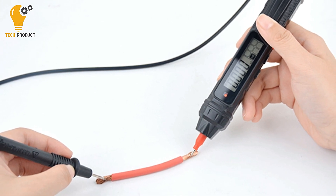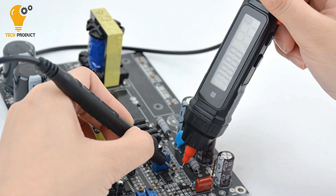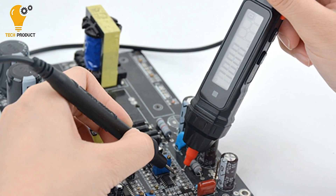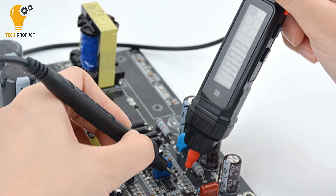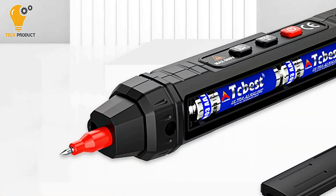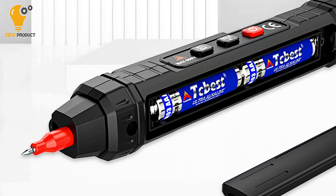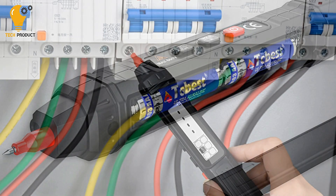The data retention function ensures that measurement results are stored for easy reference, while the screen backlight and flashlight features enhance visibility in dimly-lit areas, ensuring accurate readings even in challenging conditions. For added convenience, the multimeter pen is equipped with an automatic shutdown feature, helping to conserve battery life when the device is not in use.